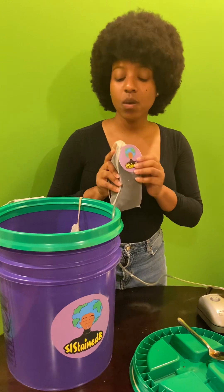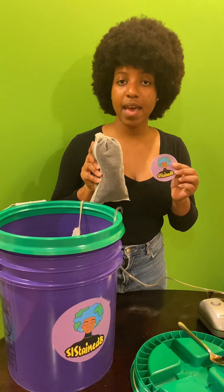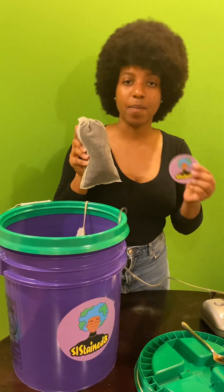The first thing you want to do is to remove the sticker off of the compost tea bag, because you do not want to immerse this sticker in the water along with the mesh bag.